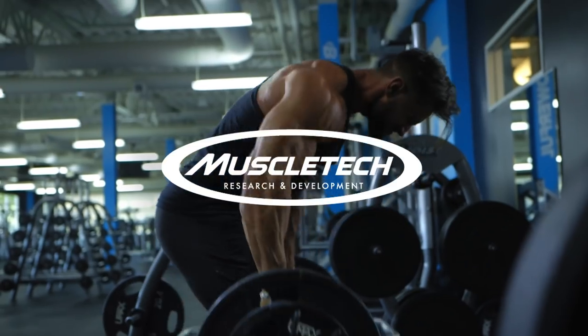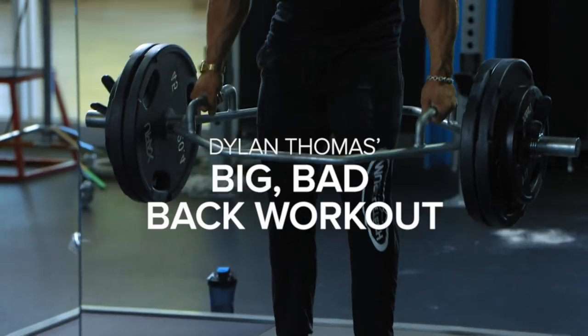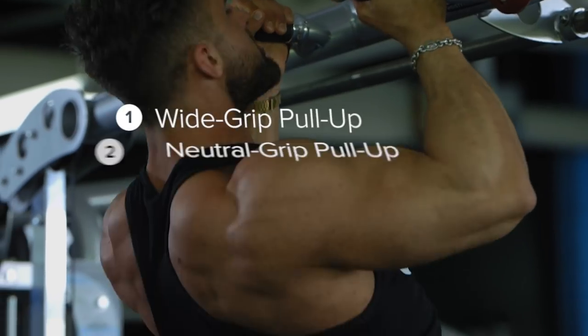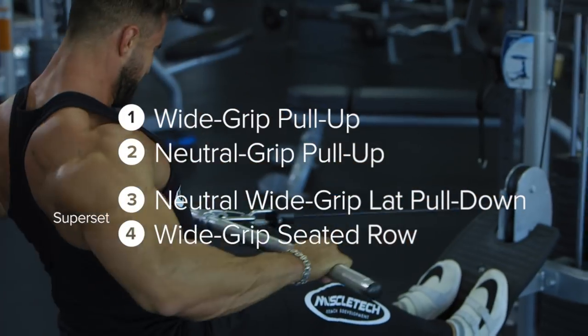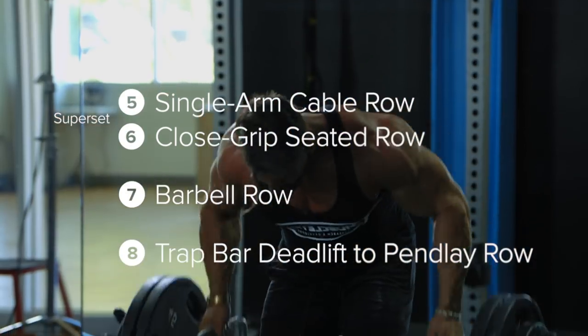I'm Dylan Thomas, Team MuscleTech athlete. Today I'm here at Bodybuilding.com headquarters to take you through one of my back workouts. This back workout is geared around getting ready for a photo shoot or a contest. I use this workout to cut down and get shredded. Lots of supersets interspersed with straight sets so you're getting a ton of density in a short period of time. Let's go do it.